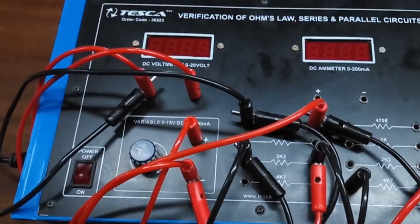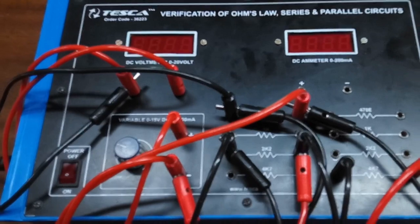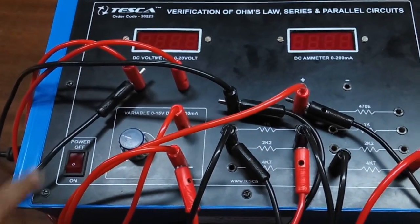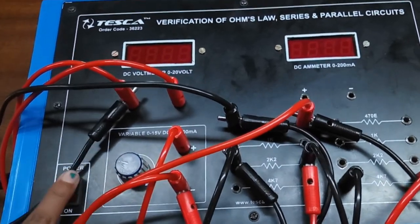You can take any resistors you want and connect them in parallel. Now we will observe the current across each resistor, as in a parallel circuit the voltage drop across each resistor is the same, but the current is different.